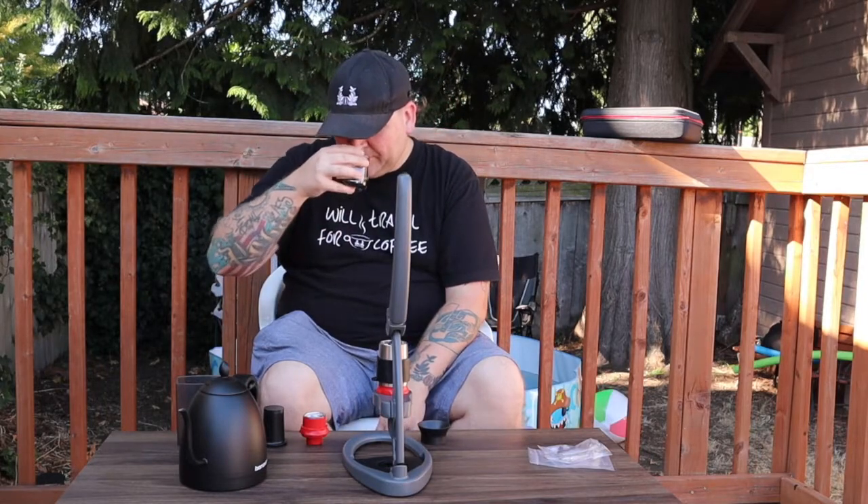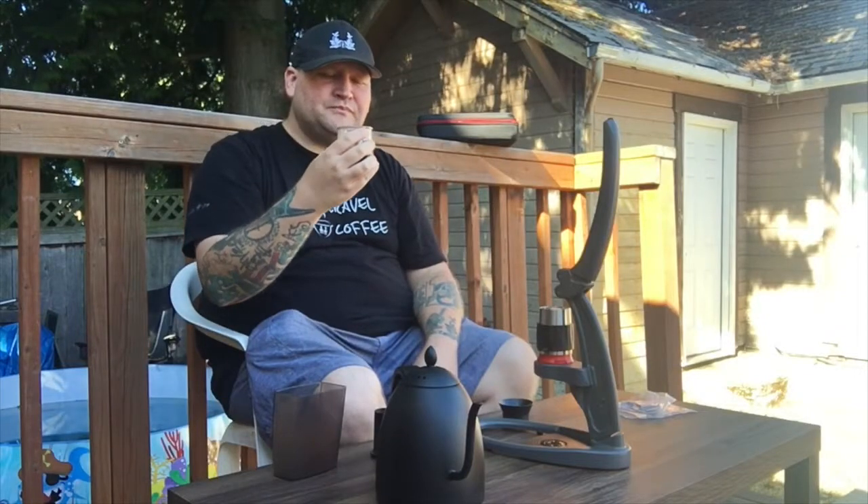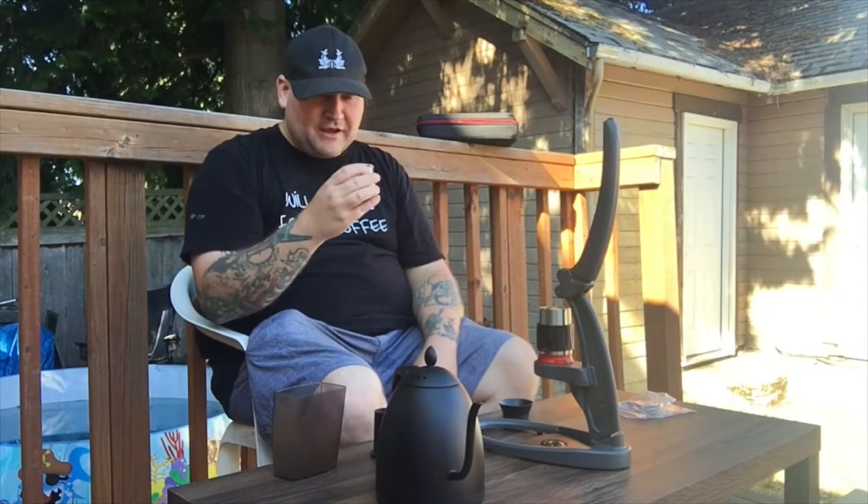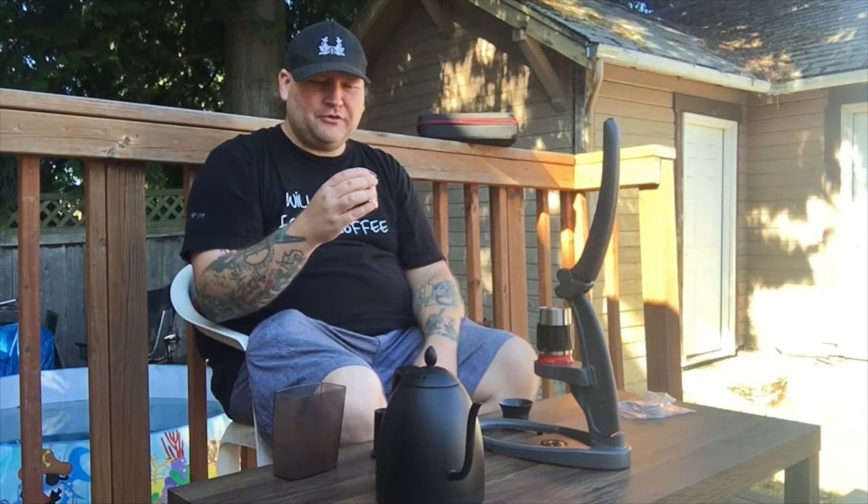Alright, here we go — smells good. Cheers! Wow, that actually is pretty good. Maybe it was just a little bit watery, but it's got that citrusy kick in the mouth that you get from a good espresso. It's there. There's not a whole lot of crema but there's a little bit.